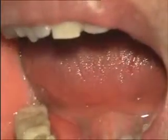Hear the sound. You are getting the implant for some time right here.